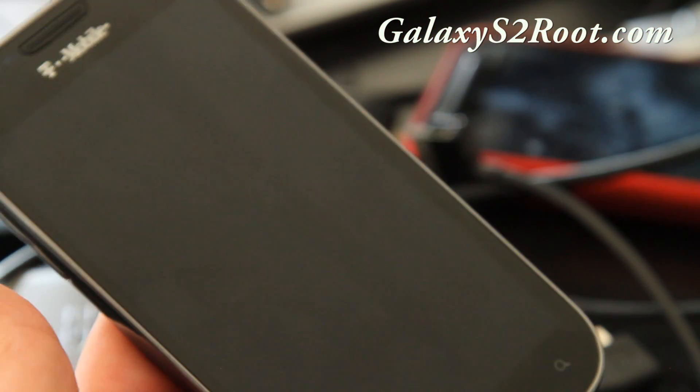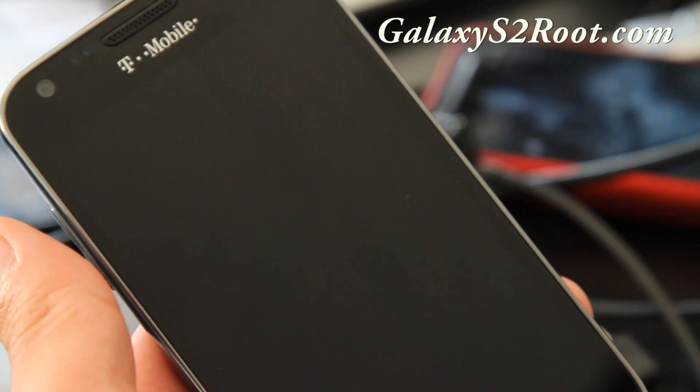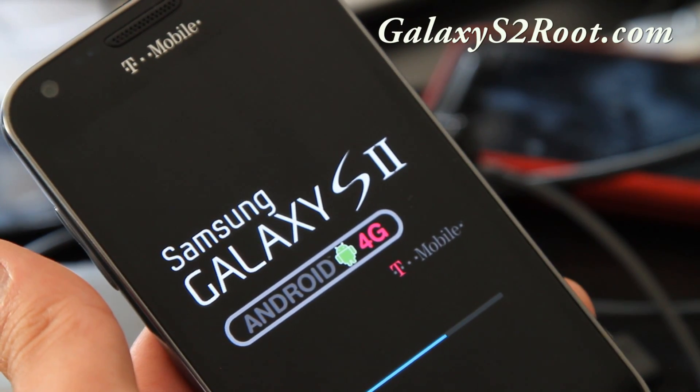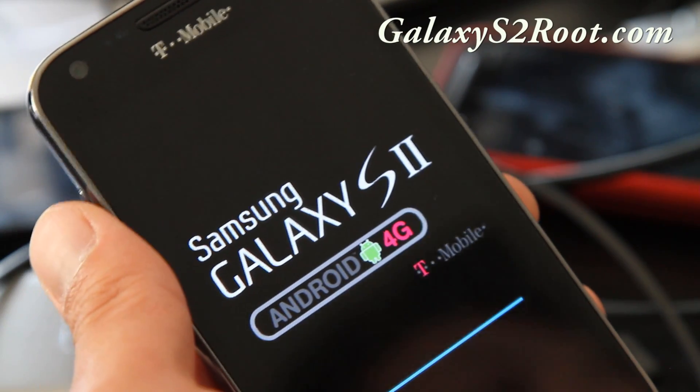You should have a completely stock ROM with Superuser erased and su binaries erased. It's completely stock — as far as the guys at T-Mobile are concerned, they won't be able to tell this phone has ever been rooted.